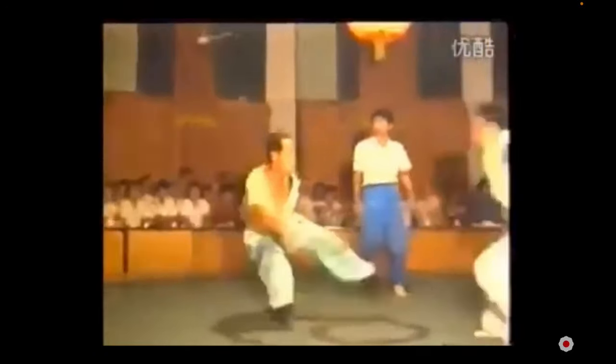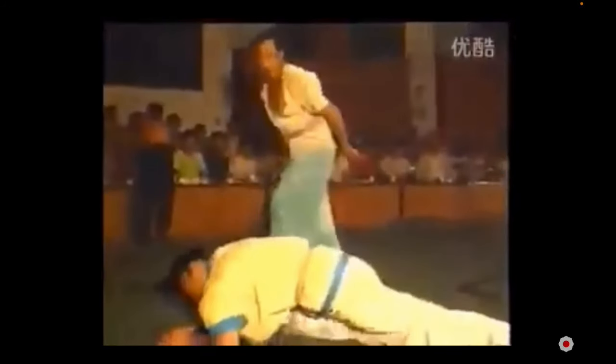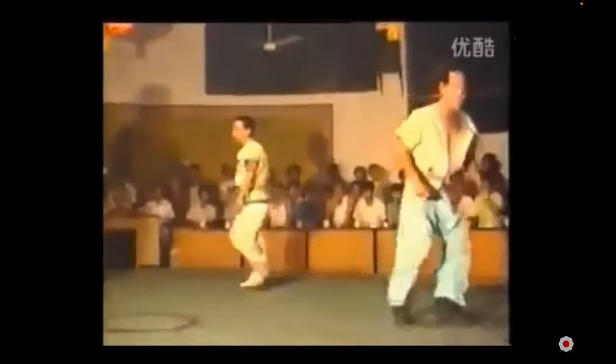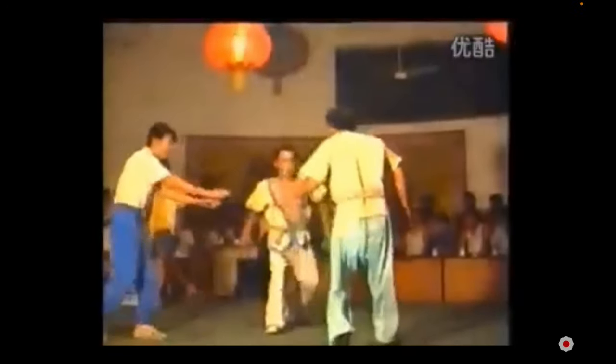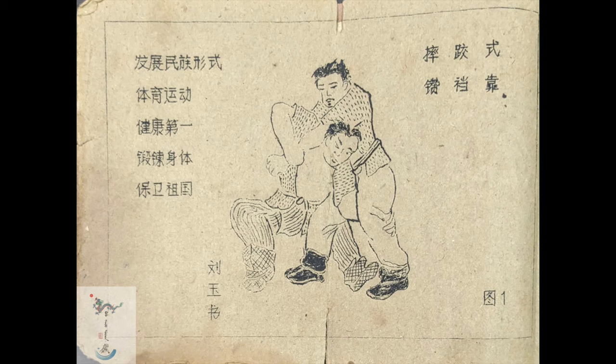Today we will be looking at a manuscript that was released, I believe in the 1960s, and it was written by Liu Yushu. Obviously, if it was written in the 60s, it doesn't mean the techniques themselves were founded in the 60s. We will compare them to judo — the different approaches, the setup, the unbalancing — because the human body is certainly the same everywhere. The jacket is definitely going to play a role, and as you can see the sleeves are incredibly short and there is not much slack like you would see in a judo jacket. The gi has a very complex history, which I've discussed before.